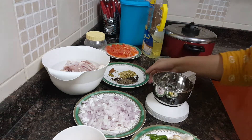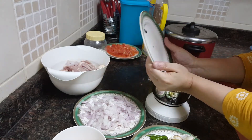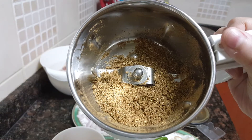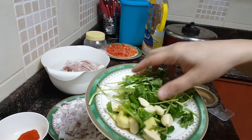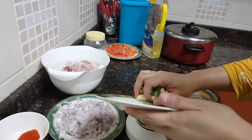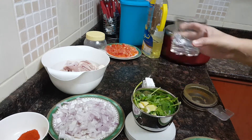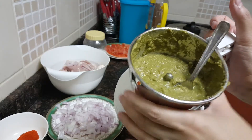Firstly we'll grind the dry masala spices and make a fine masala powder. The dry masala is ready. Now to the dry masala powder I'll add the coriander leaves, green chilies, ginger, garlic, and very little water, and we'll make a fine paste of it. The masala is ready for the chicken curry.